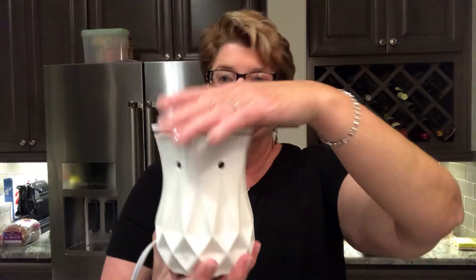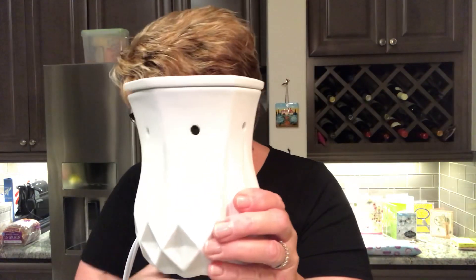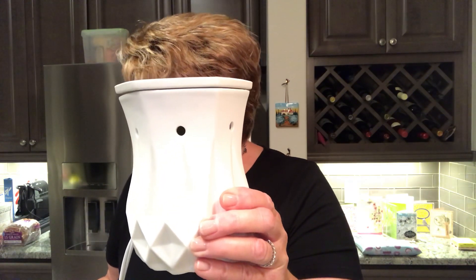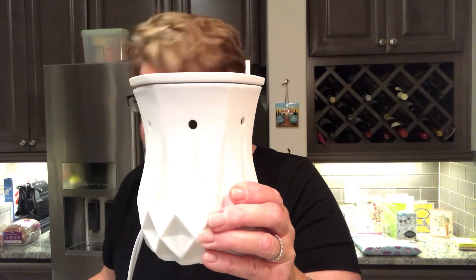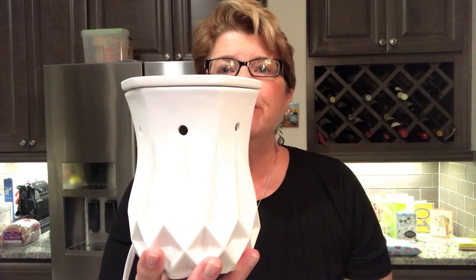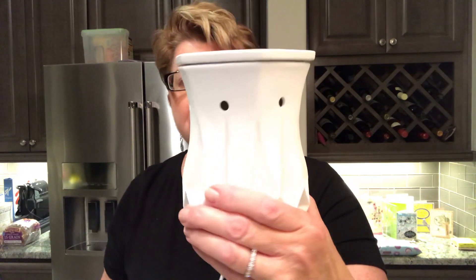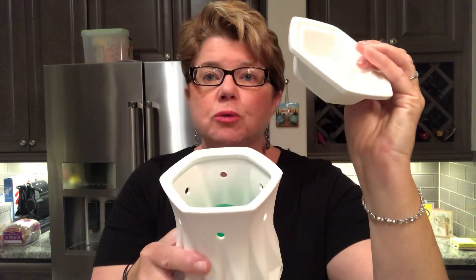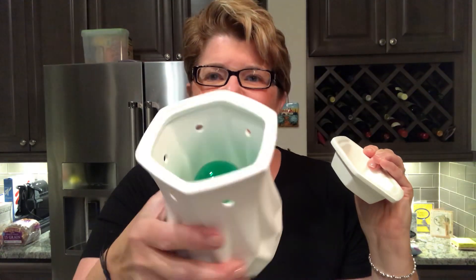Next up is an element warmer called Alabaster — it's been around a long time and at only $30 it's an awesome price point. It stands six inches tall and uses a 25-watt bulb. It's beautiful as is in plain white, with a nice rough texture since the lower part isn't glazed, while the top part is. But here's the incredible thing — I put something special in here.